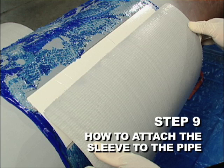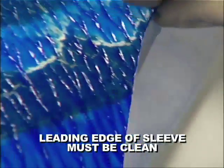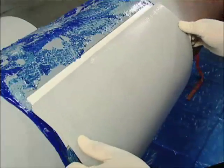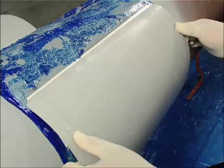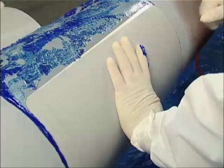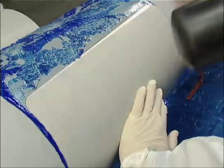Step 9. How to attach the sleeve to the pipe. Remove the backing from the anchor pad. Inspect the leading edge of the sleeve to ensure it is clean and ready to apply. Using your anchor pad as a reference, attach the leading edge of the Permarap to the anchor pad, then firmly secure the Permarap to the anchor pad by tapping the sleeve with the rubber mallet.